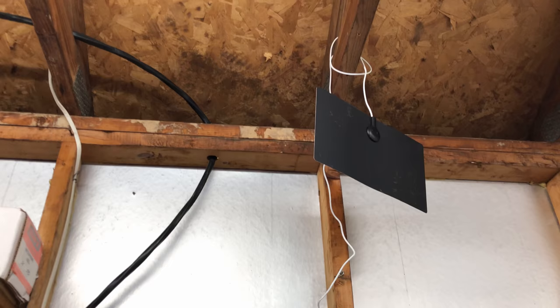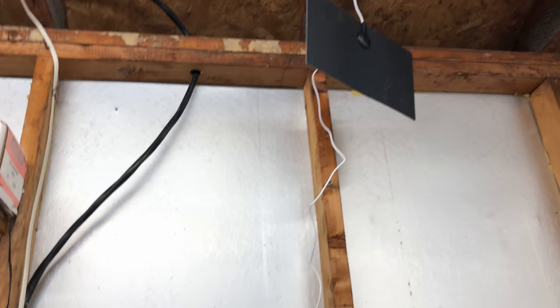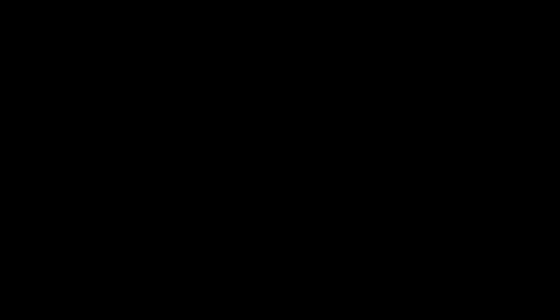I'm pretty happy with it, but I wish the cable was a little longer. It's not detachable on the end, and I wish it was black, but again for $13, can't complain too much.